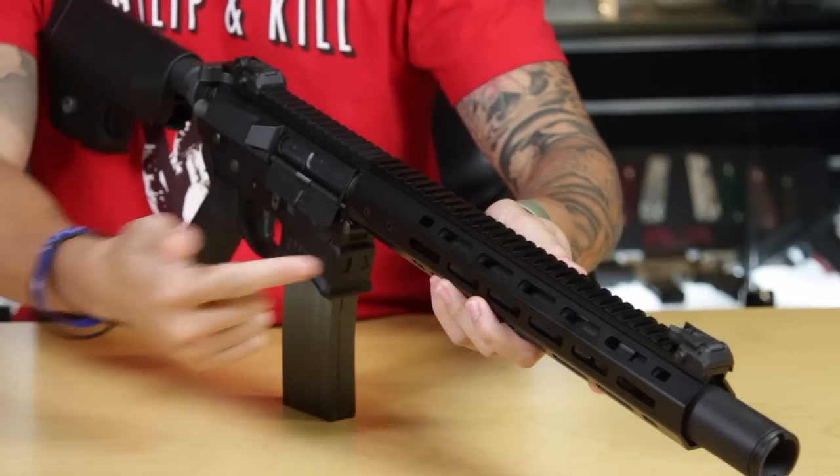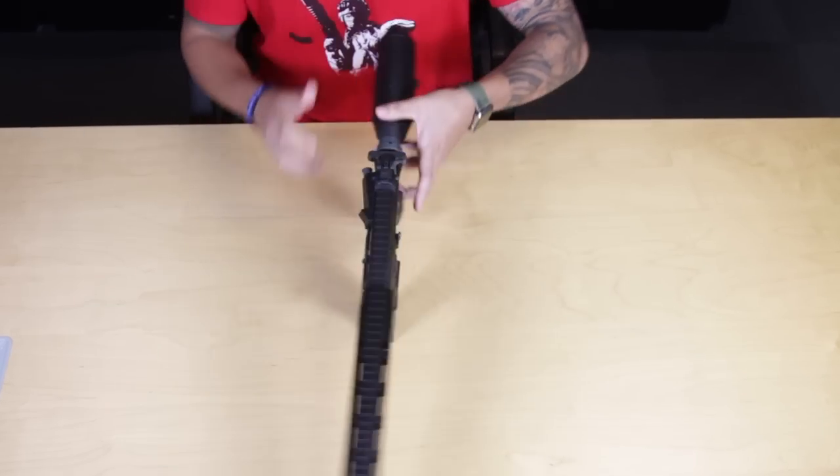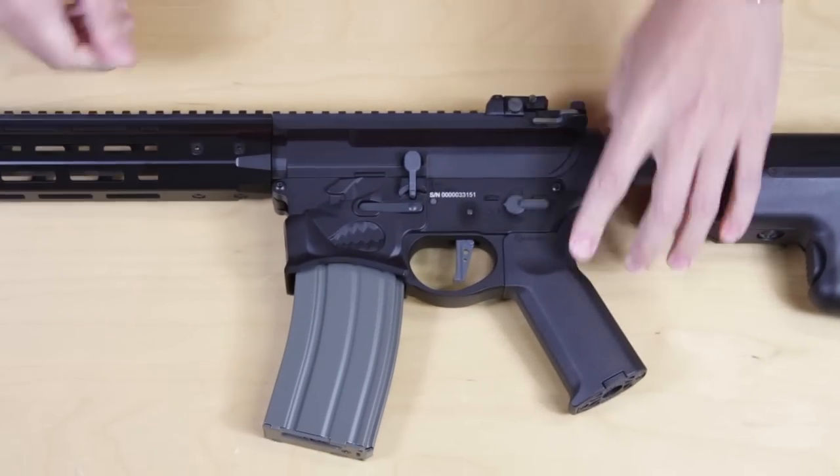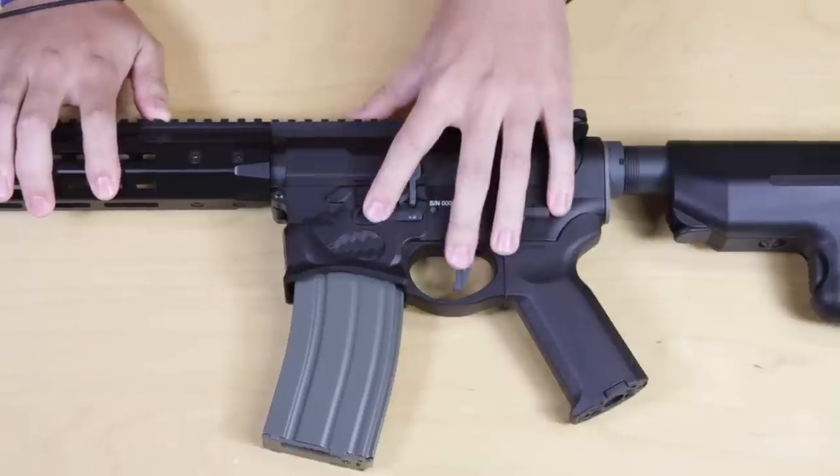This is the longest version of the gun and it comes in three different lengths: the 15-inch, which is what you see here, a 10-inch, and a 7-inch. Moving towards the middle portion of the gun, you'll see its signature Warthog motif right here on the lower receiver.